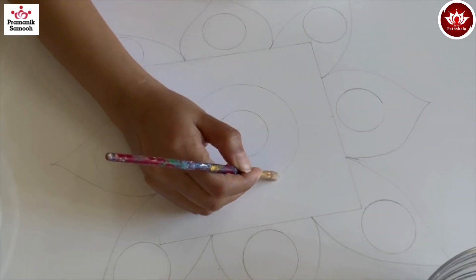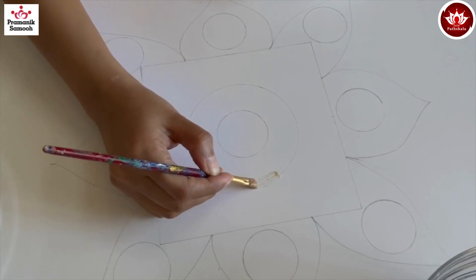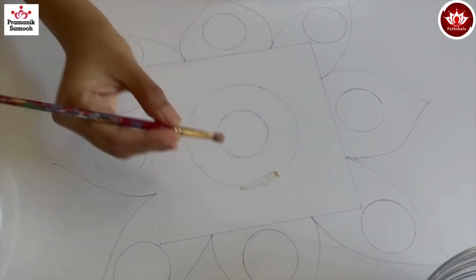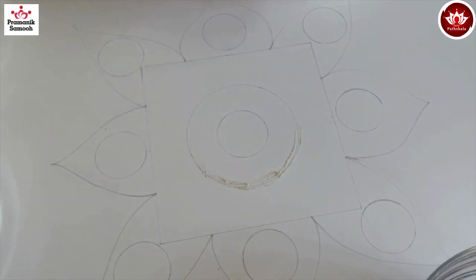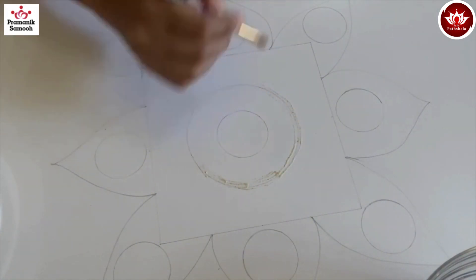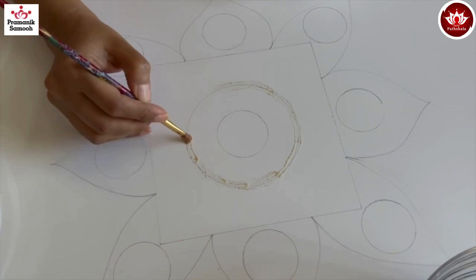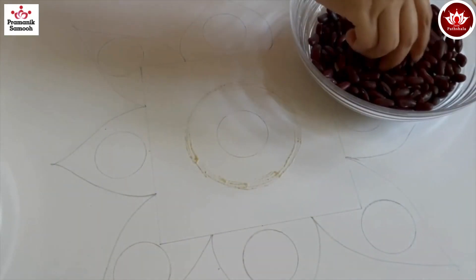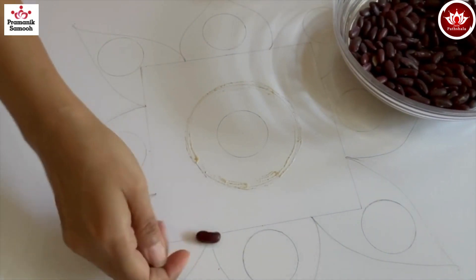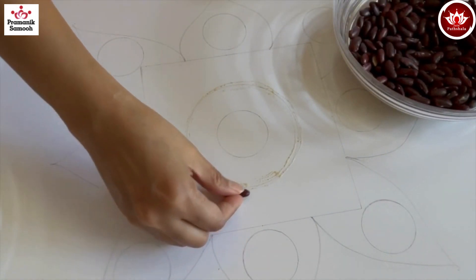Take the homemade glue and on the outer circle, apply a layer of glue. On this circle I'm going to stick our rajma or kidney beans. Apply the glue properly, then take the rajmas and stick them on top of it.